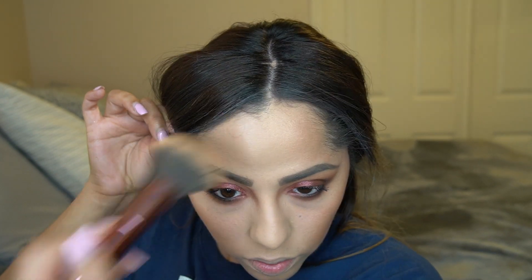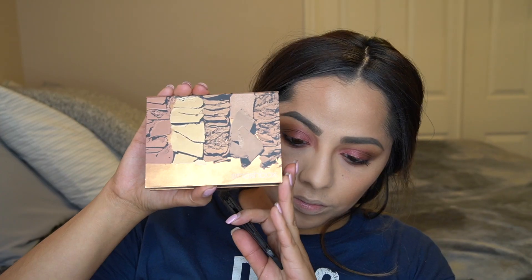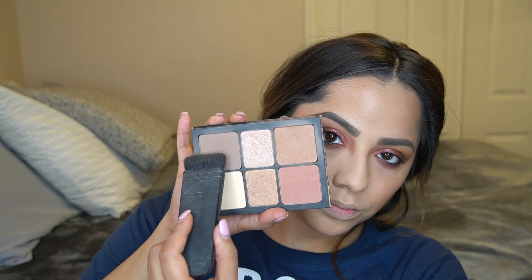I spent quite some time blending out the bronzer. I already did my foundation, concealer, and powders off camera — I'll list everything in the description box. To contour my face I'm going in with my NARS Ita brush and the Smashbox Cali Contour Palette, using the contour shade under my lower lip, on my nose, and on my cheeks for a light contour.